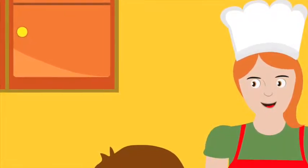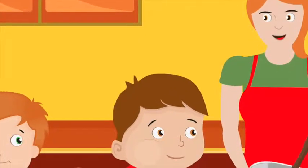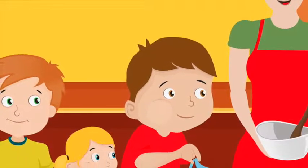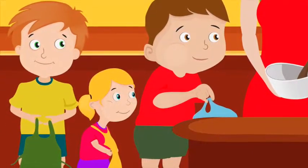You guys should put on your aprons before you start cooking, Mom said, as she opened a drawer. There were three small aprons inside, one for each of them. Ben got a blue apron, Zach got a green one, and Chelsea yellow.